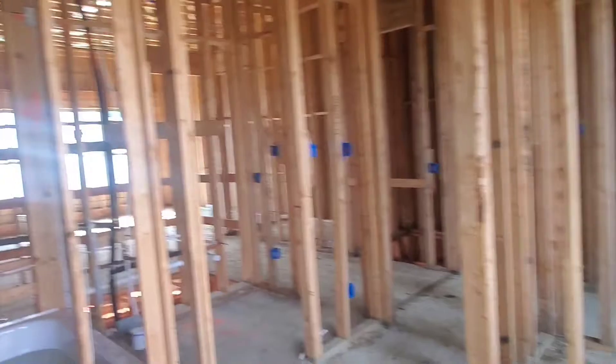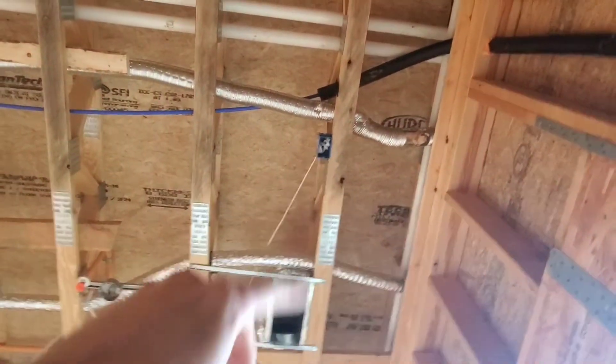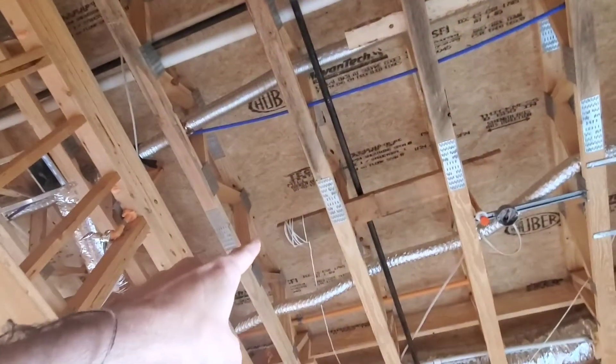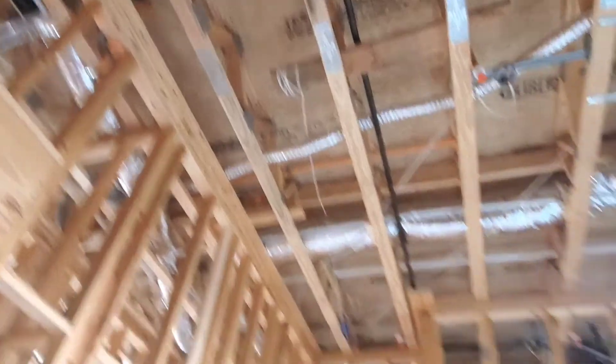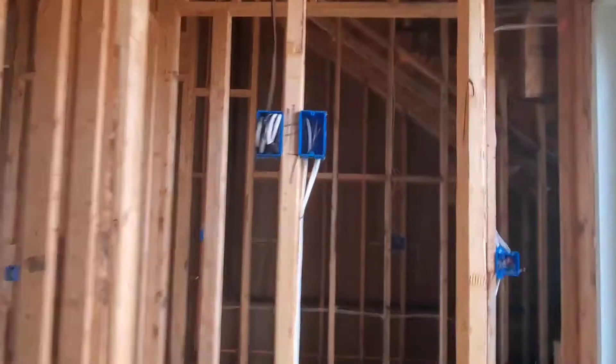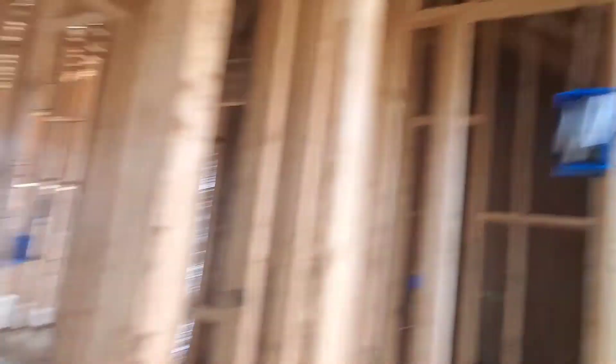On here they ran a speaker there, and they ran that wire right there — they're waiting on me to tell them where to put it, so that speaker wire runs there. TV right there — the TV and power, cat5, coax — perfect. Closet is right there. And then bathroom — one speaker up there. Let's keep walking upstairs.